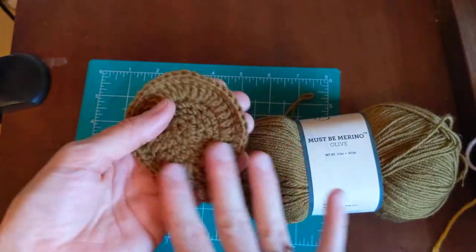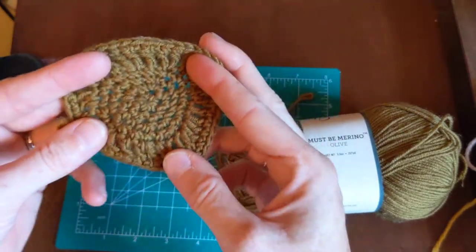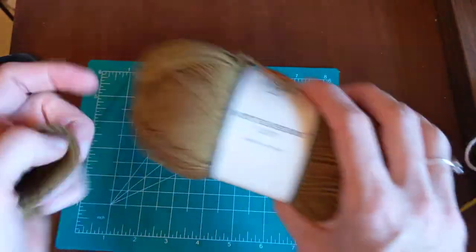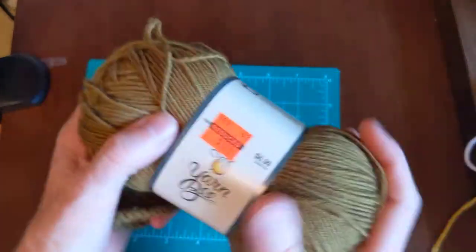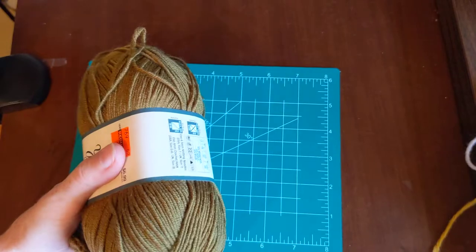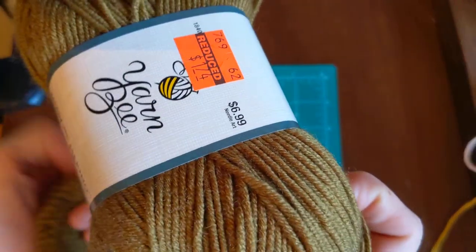It may have shrunk just a tiny bit, but really it feels almost exactly the same size as when I crocheted it up. So I would absolutely — if you see Must Be Merino, you need to buy it. I love this stuff. I gravitate towards wool, but I try to find wool that is easy to care for.